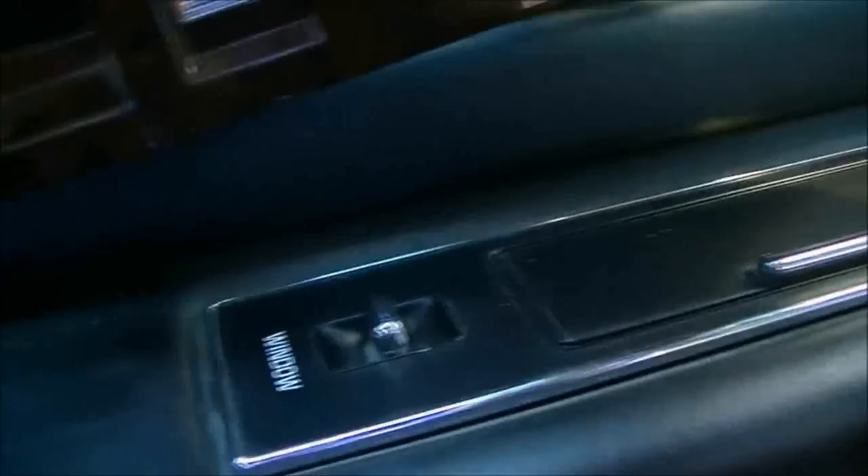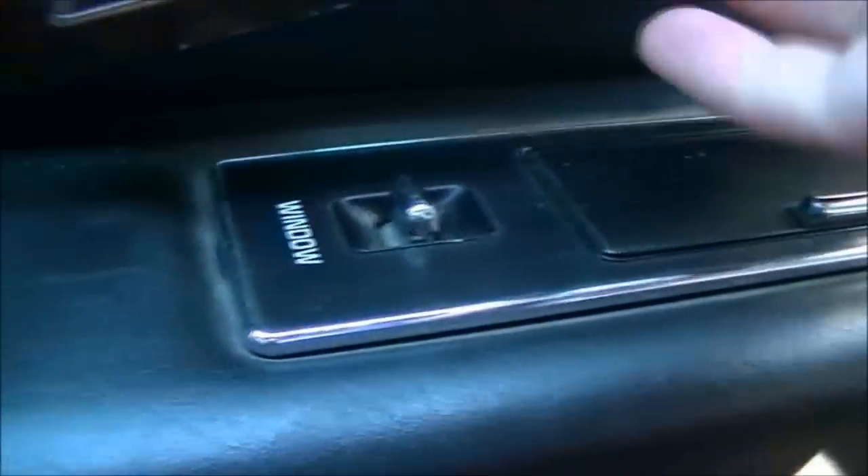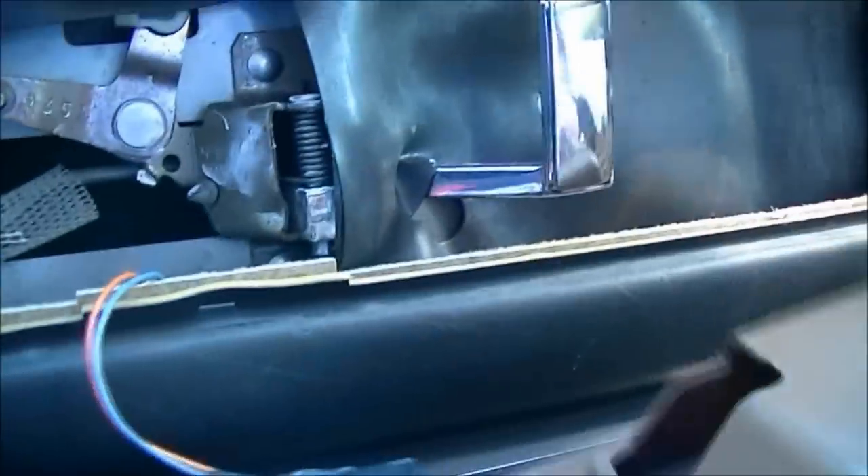The next step is to remove the panel that has the locking mechanism and the switch. Pretty much what you do is just pull on that, slide it out, wiggle it out, and you're going to have to pull the door knob. Now what you need to do is unplug the switch here, and you can get the whole door panel off. There's a little tab there — it's simple.